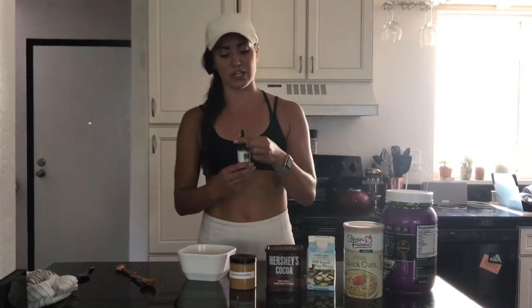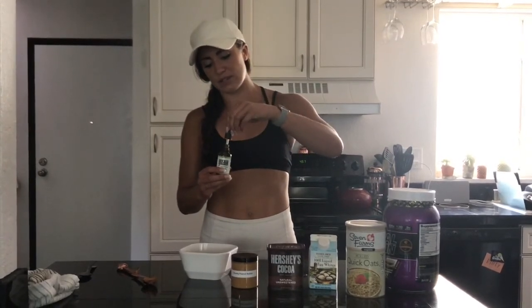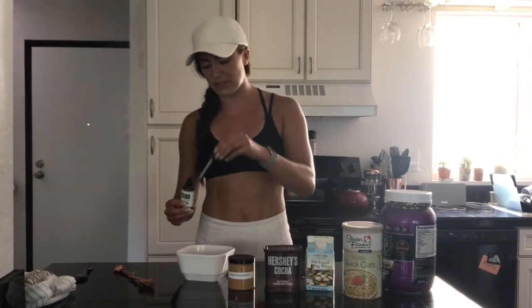Then add in a little bit of stevia. I do about half of this little bottle — about 10 to 15 drops. Totally depends on how sweet or not sweet you want it.